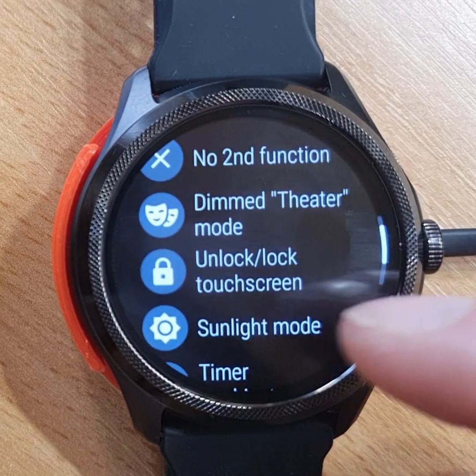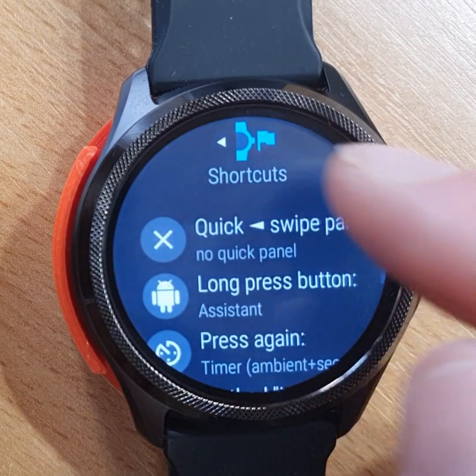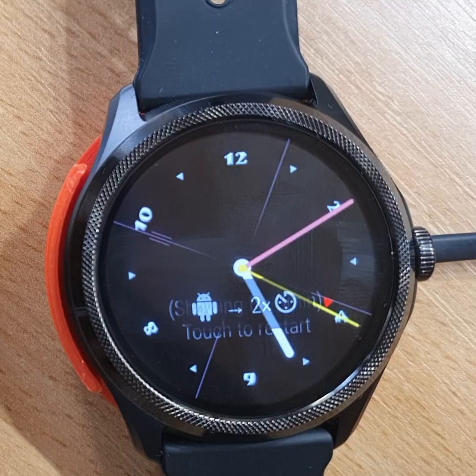There are other options we could assign to the second press of this button. We could assign the doctor's timer built into Bubble Cloud, so long pressing twice will bring up the ambient mode with the second hand.